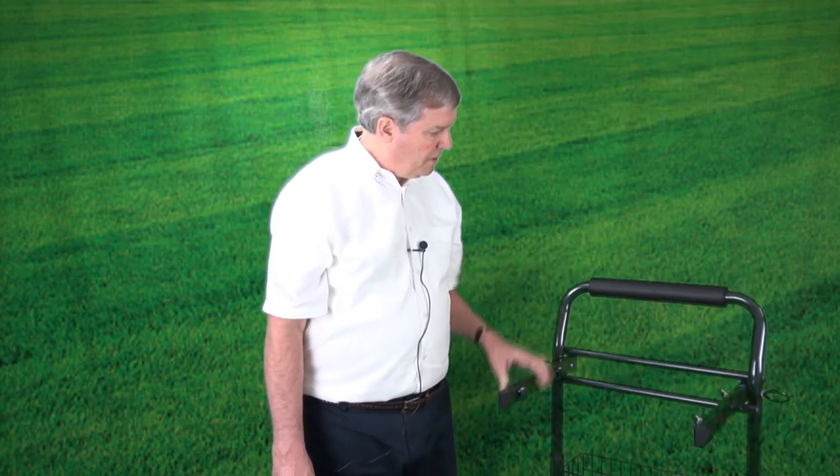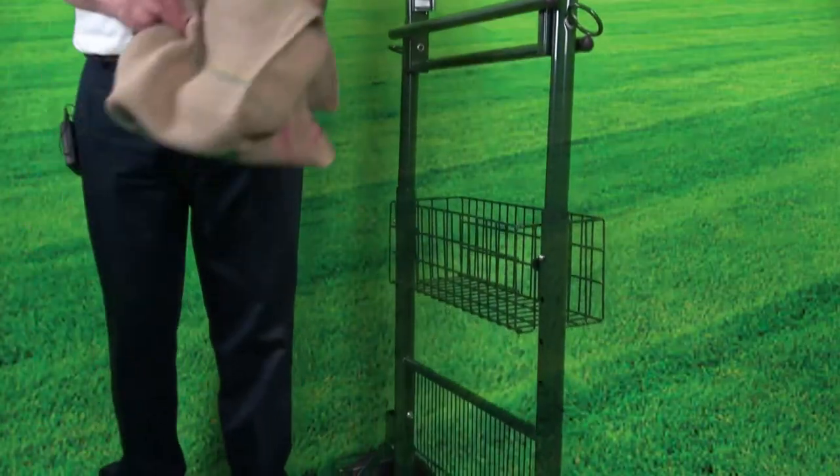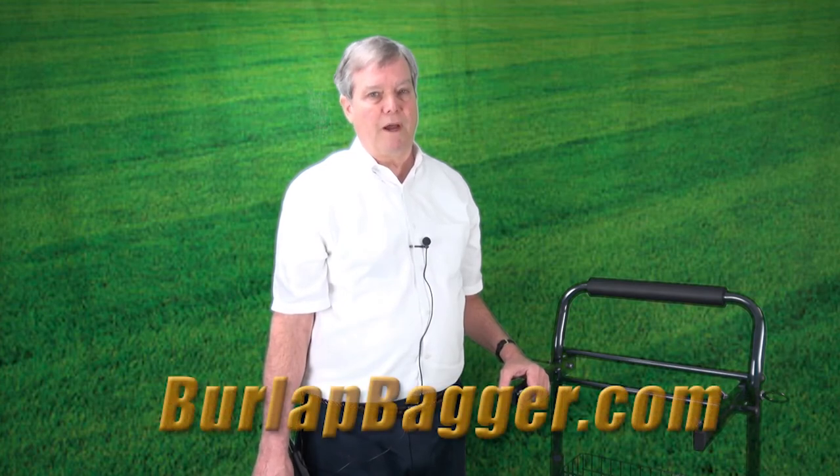In the event that you're not using the cart, it collapses very easily. These arms come up, this handle goes down, you can remove this, and the base lifts up. Again, the burlap bagger cart comes with three burlap bags, and if you want additional bags, you can go to our website, burlapbagger.com. Thank you very much.